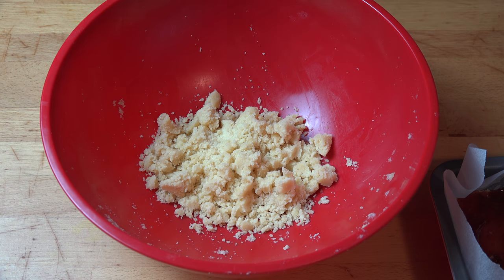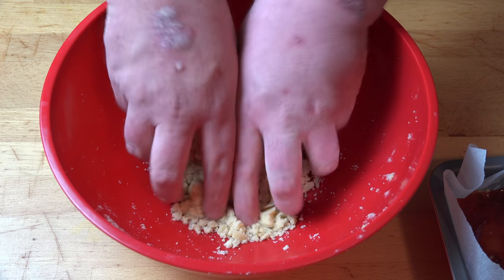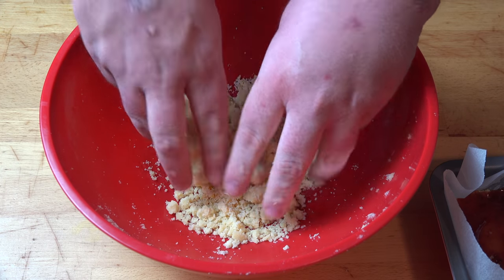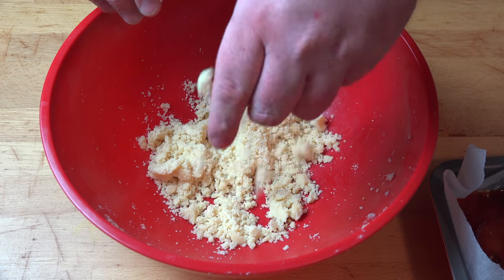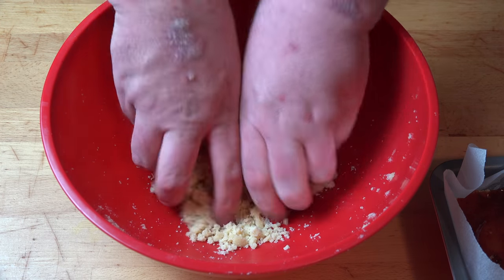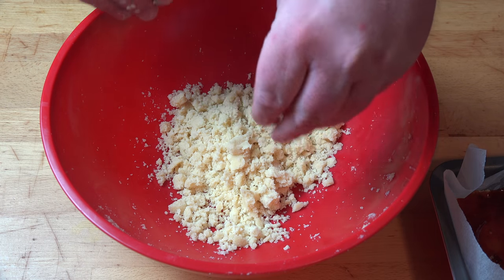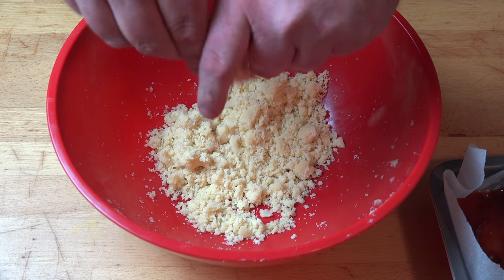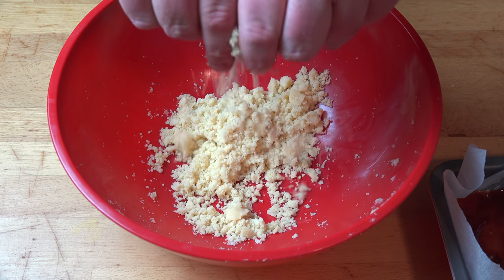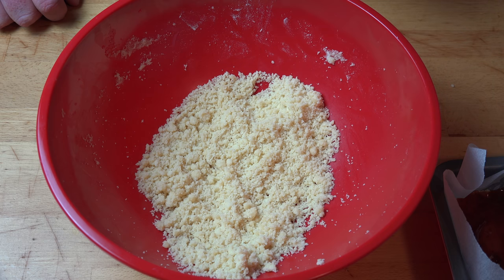With our remaining dough and with some clean hands, use your fingers and thumbs and rub the mixture together until we start getting nice little nubbly bits of dough coming together. You see how that's starting to come as little nubbly bits? Some bits are big, some bits are small. Just keep doing that until you get a nice little bowl of bits. All we need to do now is scatter this over the top of our slice.